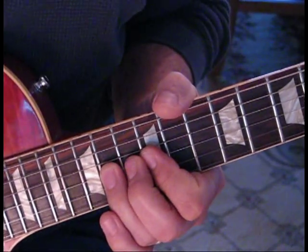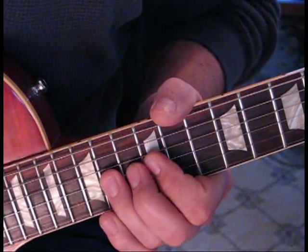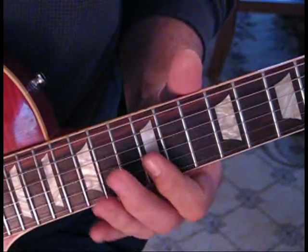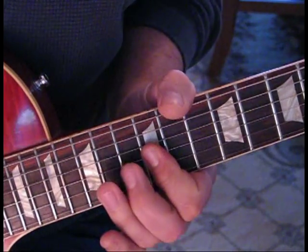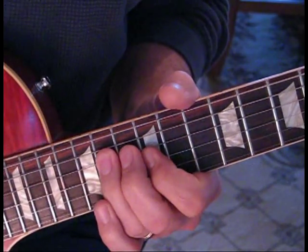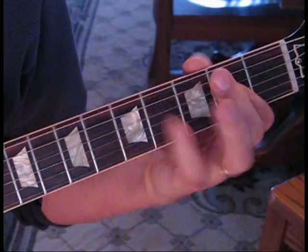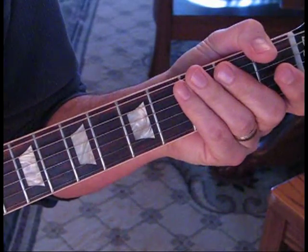Then we're going to hit it again back to 12, and then do that one more time with a pull-off. Hit 12 and come back. So all together it'll sound like this.